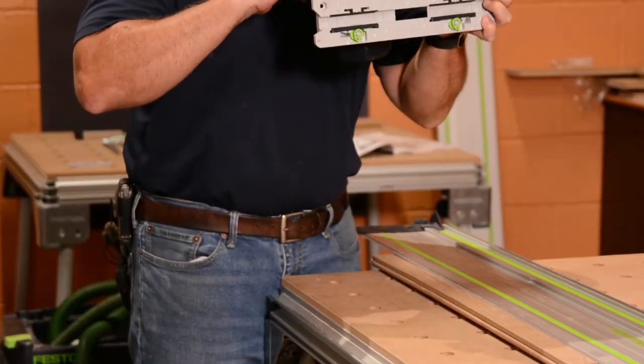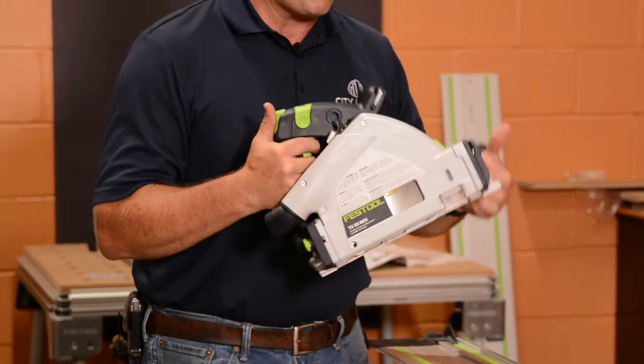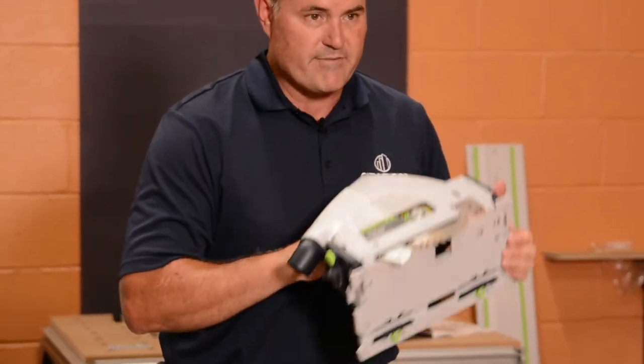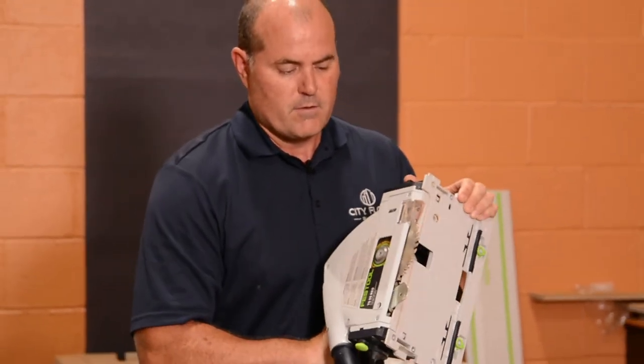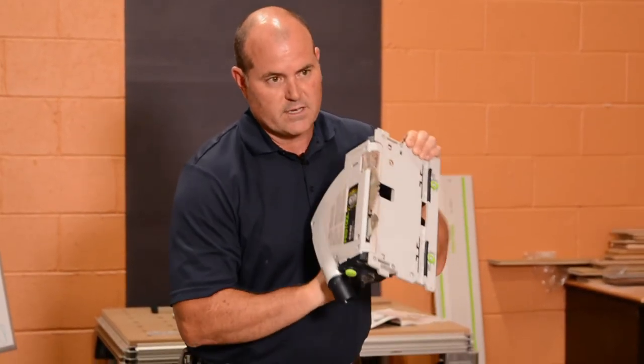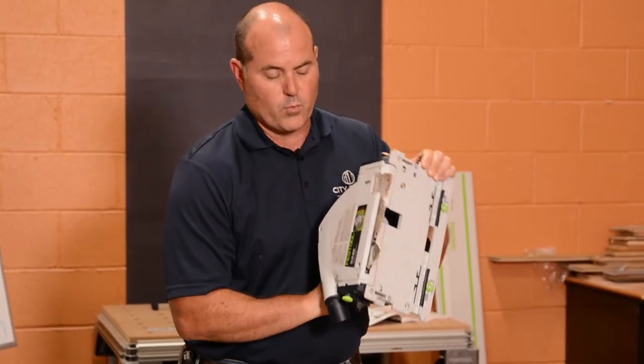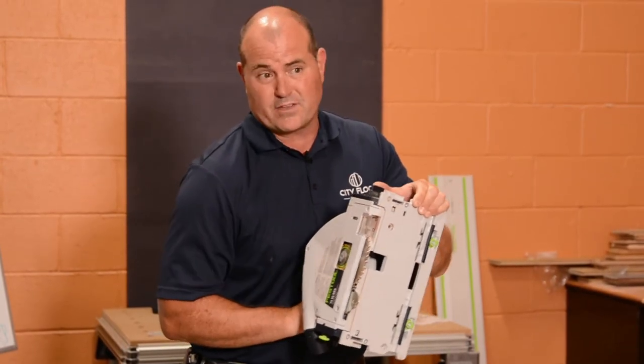Another beautiful safety feature — Festool safe and systems. The safe part is the riving knife. It's very rare to see a riving knife on a portable tool like this. That riving knife is going to keep the blade from being bound by wood coming together on the back end and giving you a kickback.